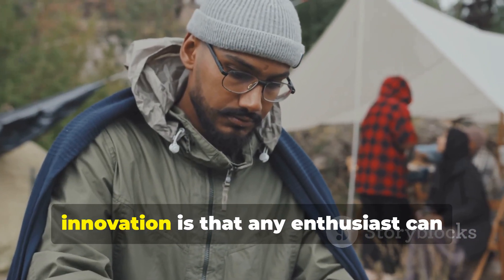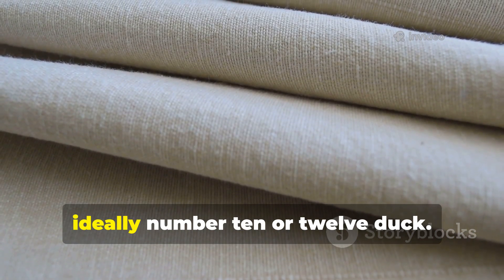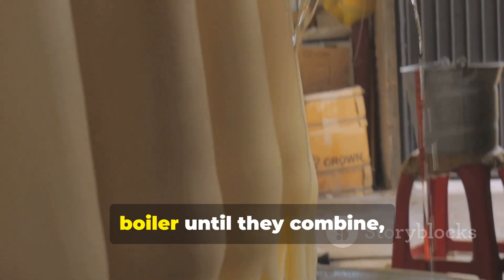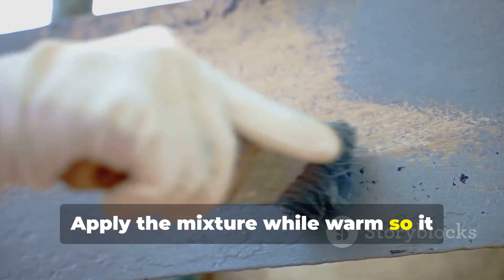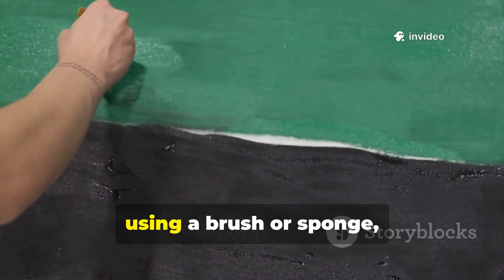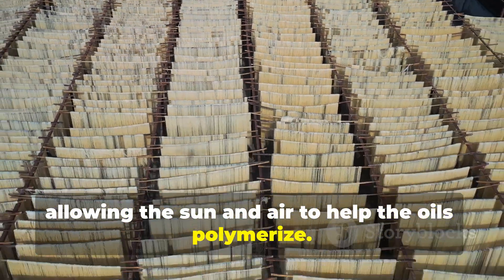The brilliance of this World War II innovation is that any enthusiast can reproduce it with basic supplies. Start with heavy cotton canvas, ideally number 10 or 12 duck. Melt beeswax and linseed oil in a double boiler until they combine, then add pine tar in smaller amounts to increase durability. Apply the mixture while warm so it soaks deeply into the fabric. Work section by section using a brush or sponge until the entire sheet is coated. Hang it outdoors to cure, allowing the sun and air to help the oils polymerise.